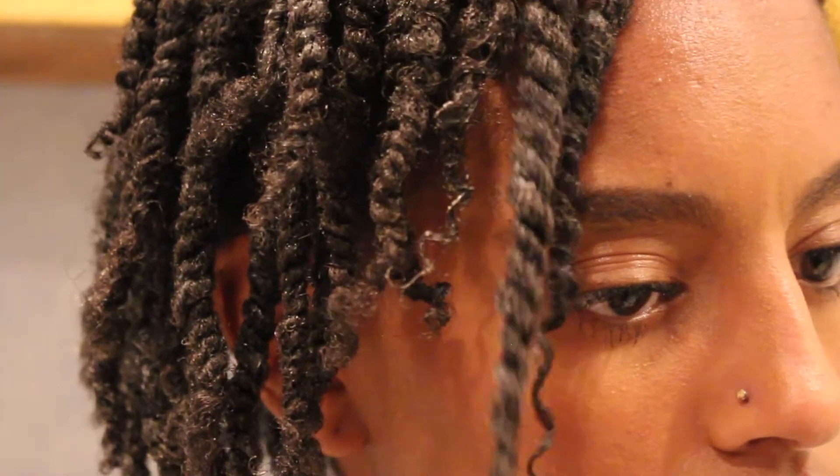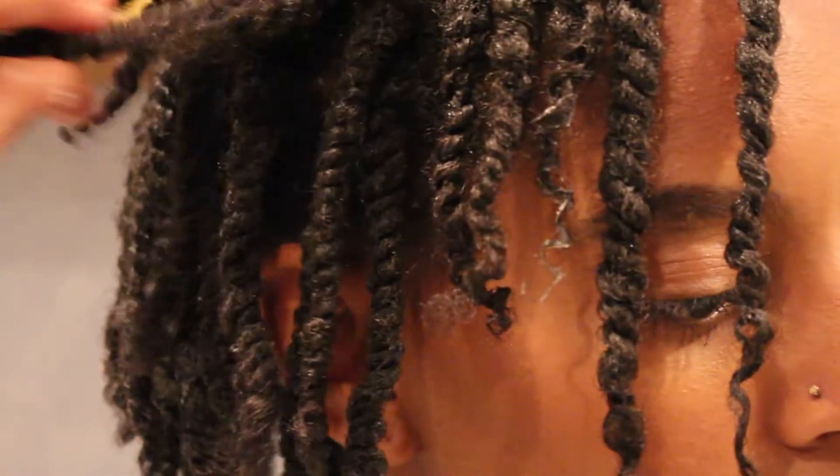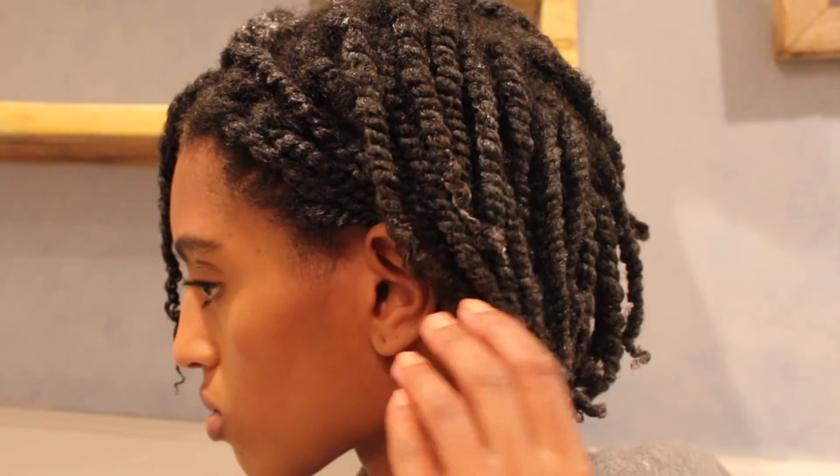I just wanted to show you guys a close-up of how moisturized my hair was. My parts are kind of sloppy but I don't really care because this isn't really a mini twist style, it's just twists.